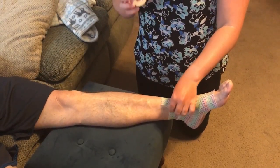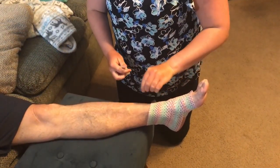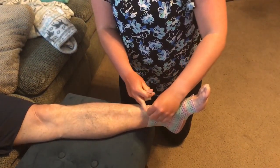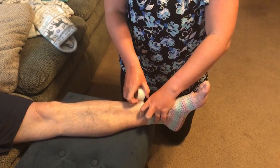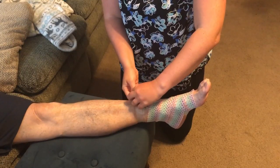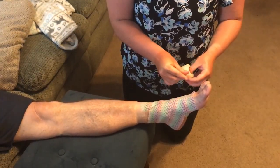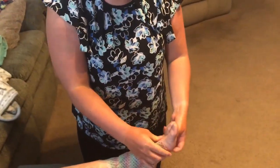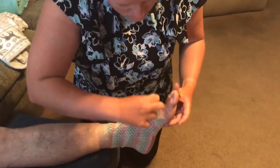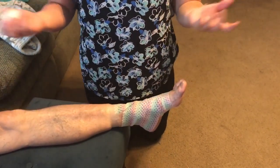I'm going to start by using tape to apply anchor strips. You're going to start at the top of the wrap, and then you're going to start at the top of the foot.